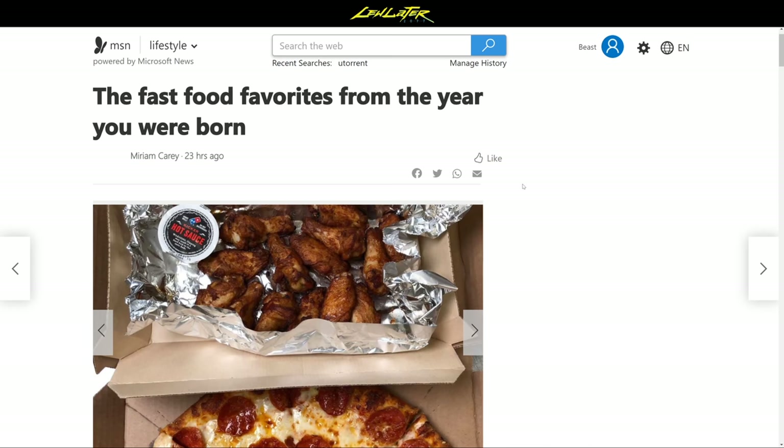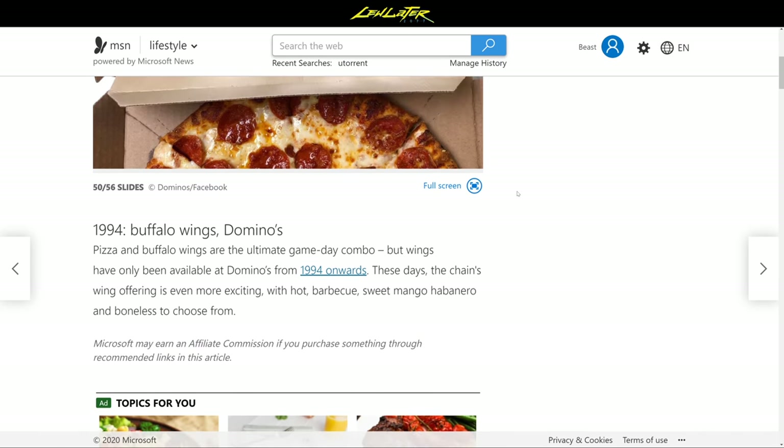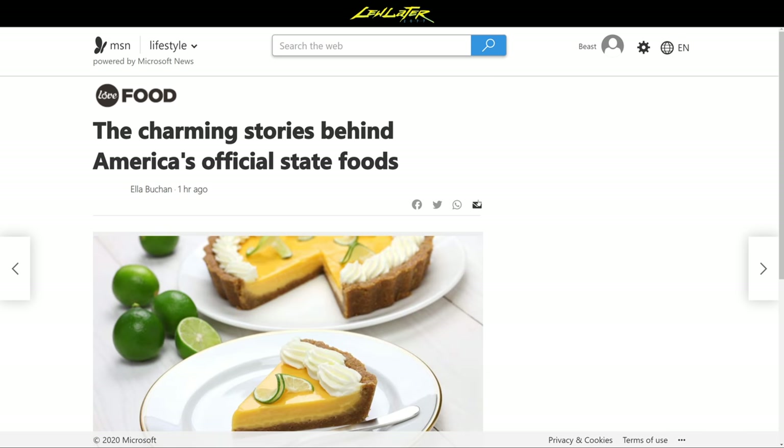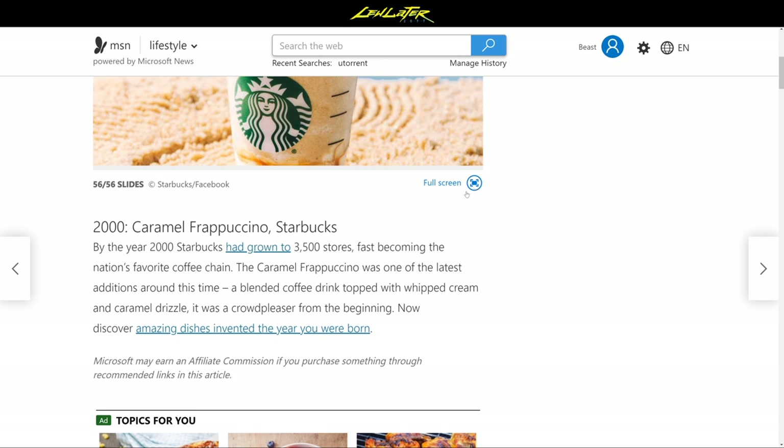The Dairy Queen Blizzard came out in 1985 — soft serve ice cream, your choice of toppings. They reportedly sold more than 100 million Blizzards within a year. You can put Oreos in it, all kinds of things. 1986 was the Taco Bell seafood salad — consisting of shrimp, whitefish, snow crab, black olives, and salad leaves. Imagine that from Taco Bell — it sounds so risky.